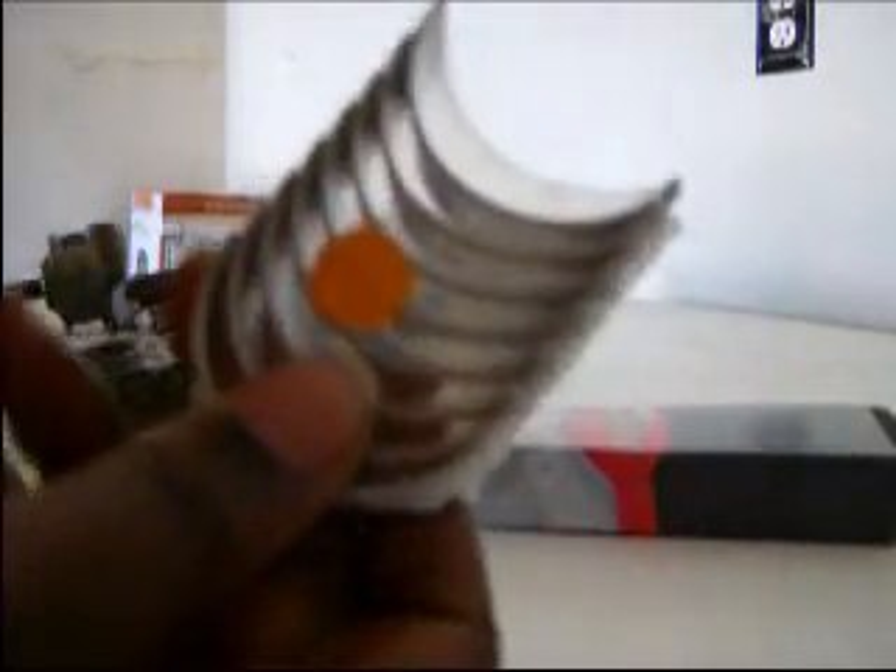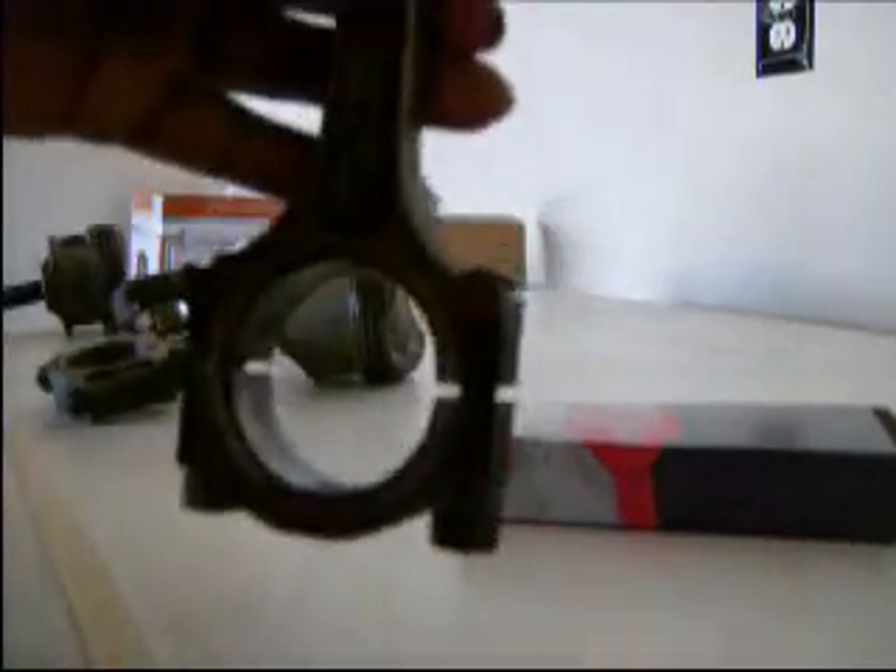Alright YouTube. Here we have EnginTech's rod bearings. We're going to install these rod bearings into these rods. The pistons are already in there.